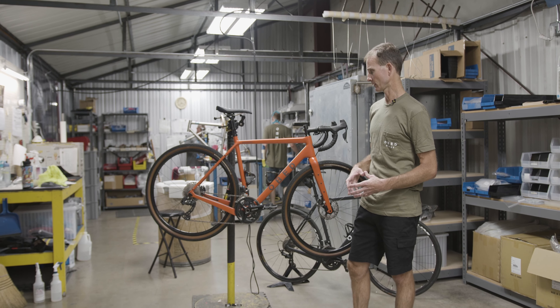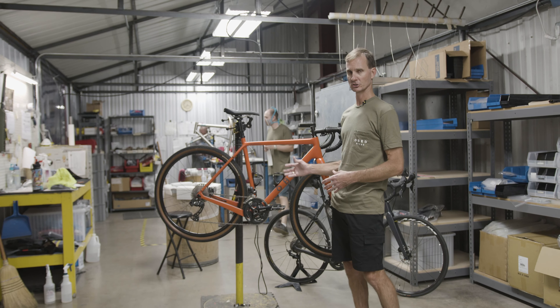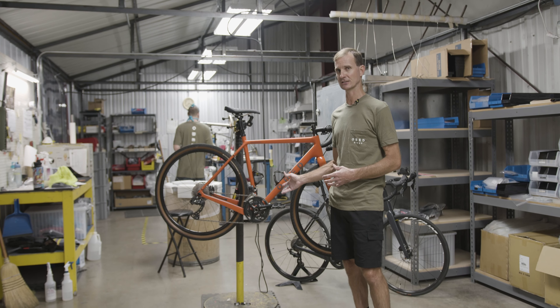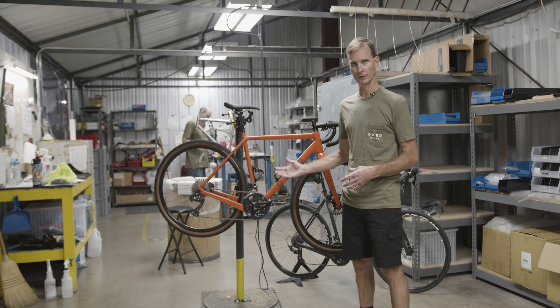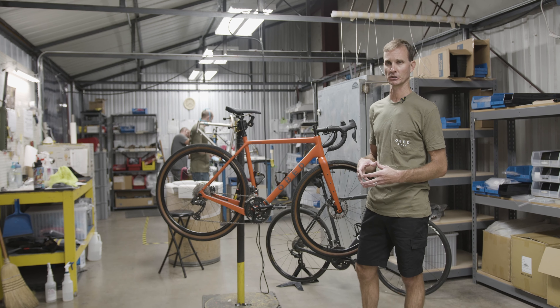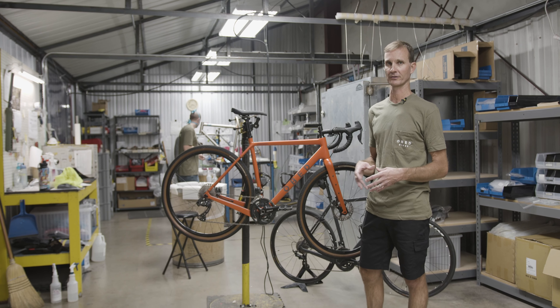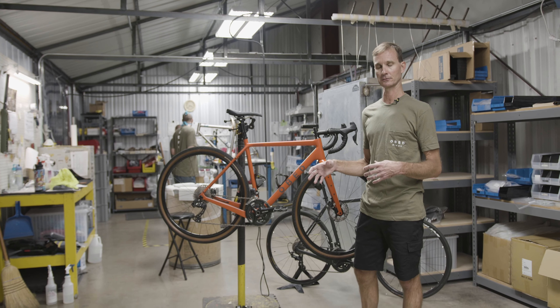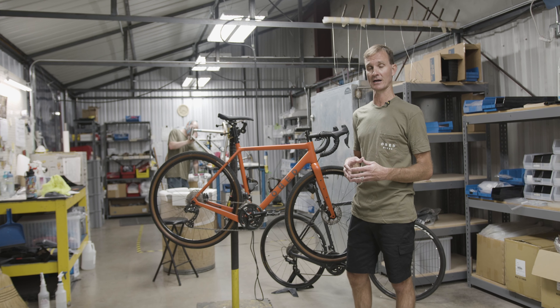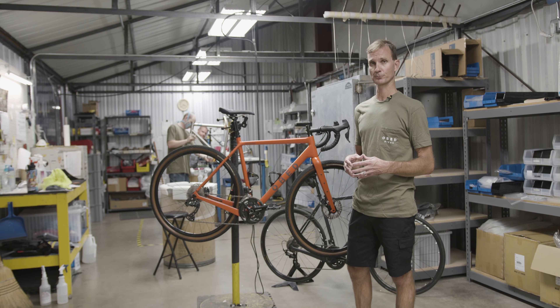On our website you'll see we have a bunch of different packages. This bike is set up with Shimano's gravel-specific GRX group for a two-by, but if you wanted a one-by group or something like that, just ask us — we have that as an option. If you don't see it on our site, ask us. We can set up the bike pretty much however you want, with a stem length, tire width, handlebar width, anything of that nature.